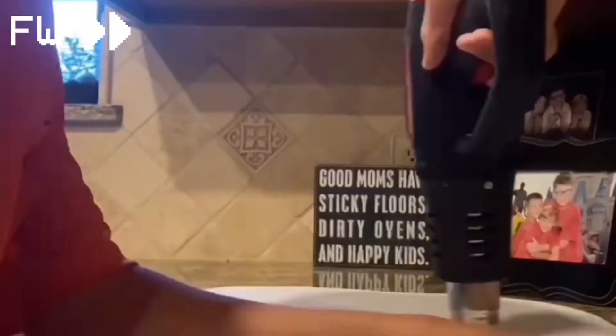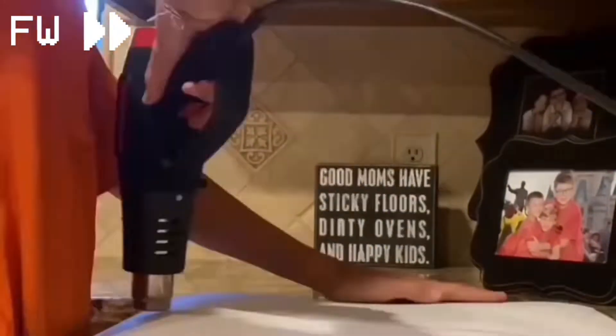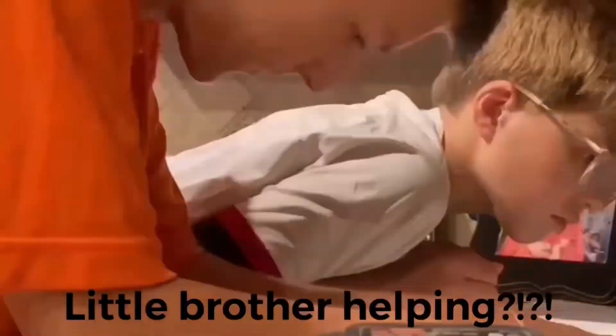In my defense, that's my mom's sign and she has those all around the house. And while you're ignoring that, you can ignore the pictures in the background too, because that's definitely not me.